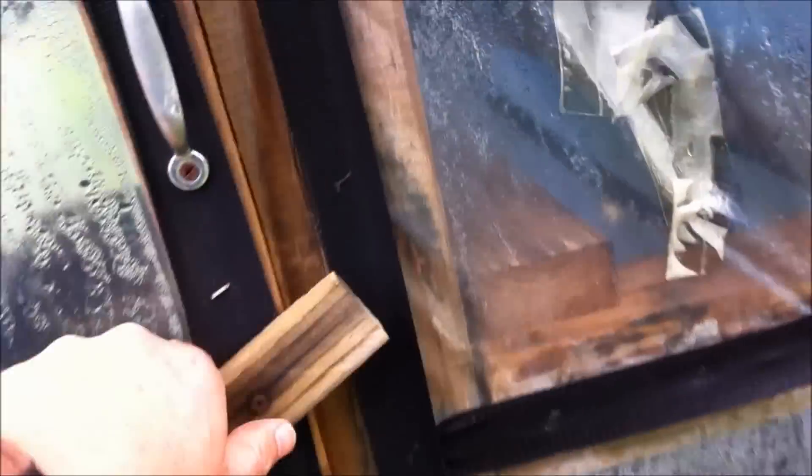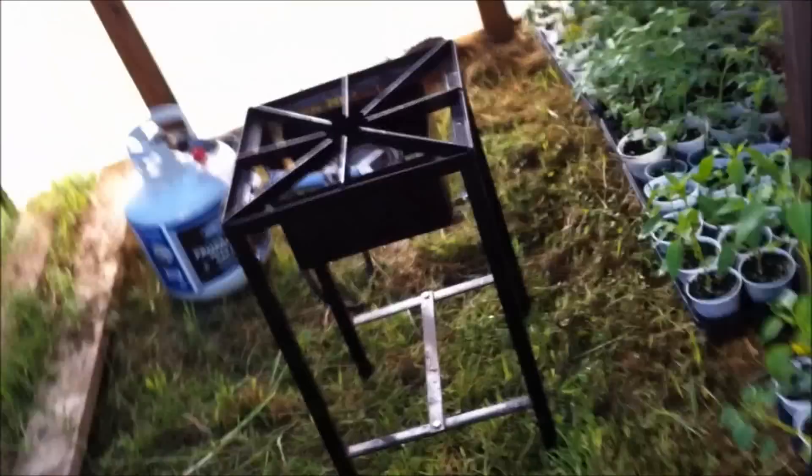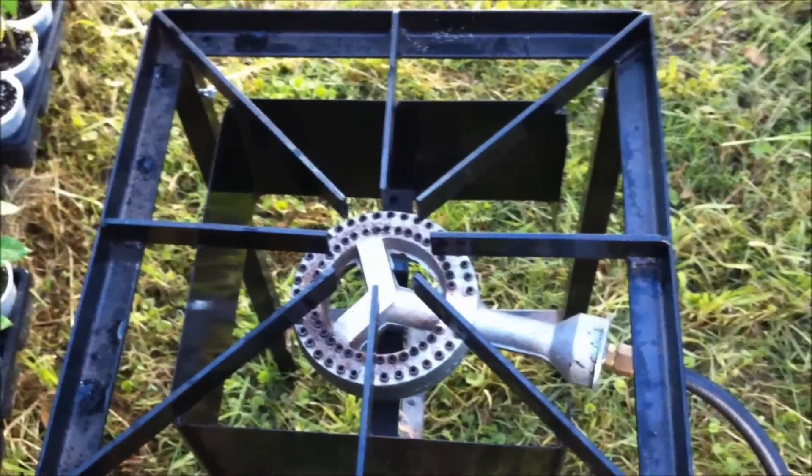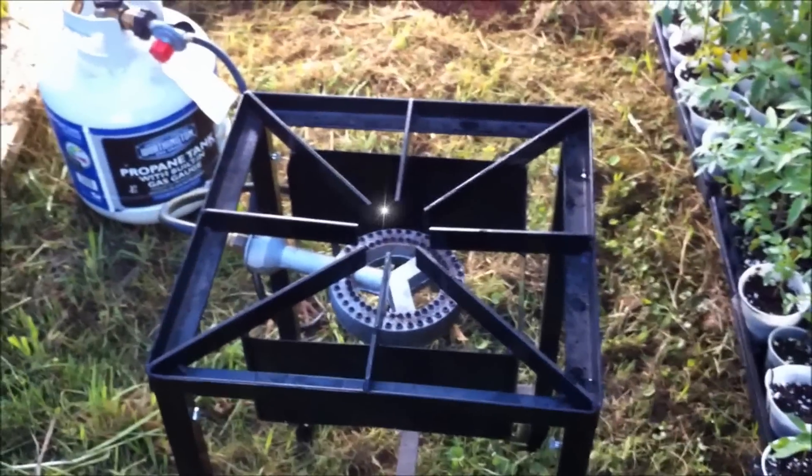It doesn't seem to use very much propane. I've already done it twice and it's just barely moved the gauge on the little old tank. They've got a big old fire in that right there — you can see the gauge barely has moved and I've done it overnight twice. So this little turkey fryer is a great heat source for your greenhouse, so you might want to try that. I'll just put a link to one underneath the video.